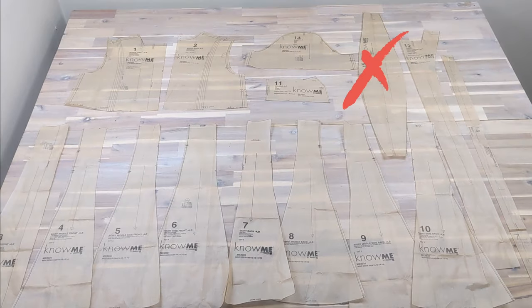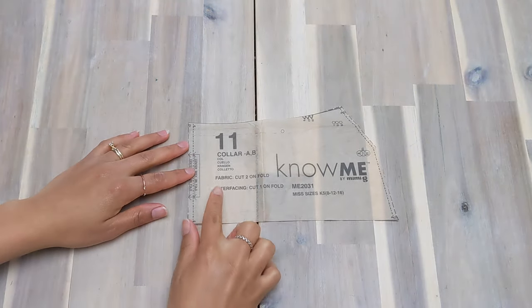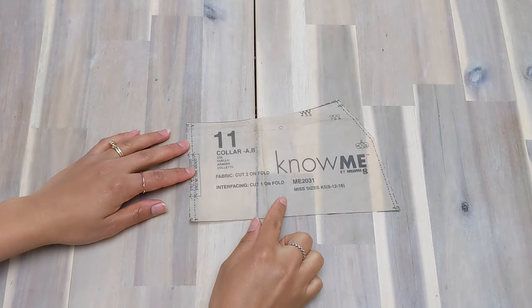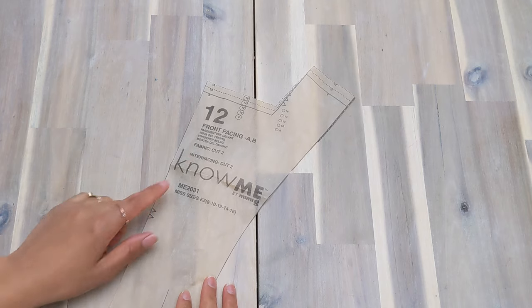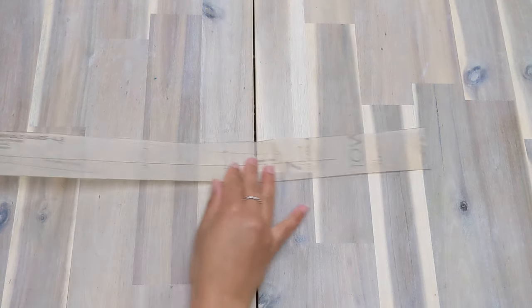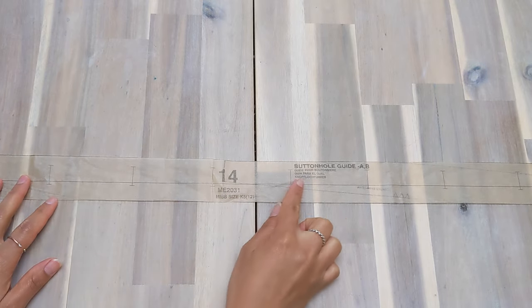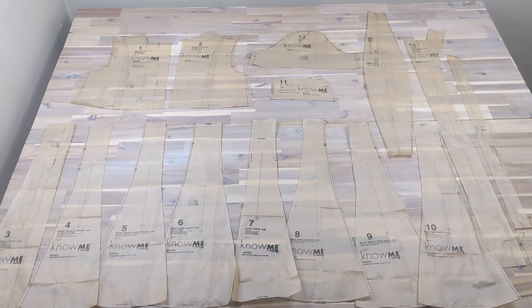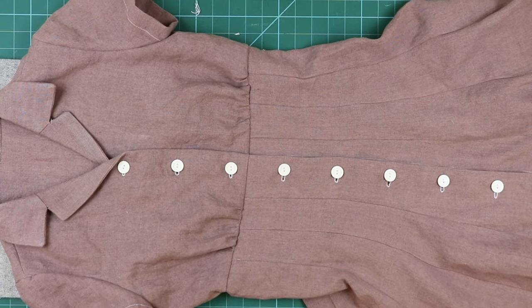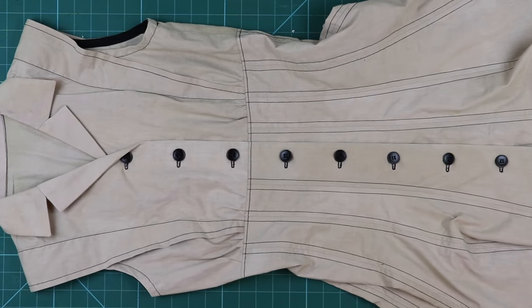Piece two is cut on fold and you only need to cut one. Piece 11 is also cut on fold and you need to cut two main fabric and one fusible interfacing. For piece 12, in addition to the two main pieces, you also need two fusible interfacing pieces. Piece 14 is a guide for buttonhole placement and doesn't need to be cut from fabric. All other pieces are cut two. I'm using a mauve linen for style A. For style B, the only piece you don't need is piece 13, which is the sleeve, and I'm using a beige cotton shirting.